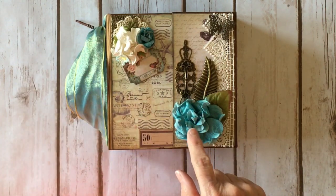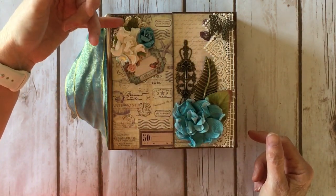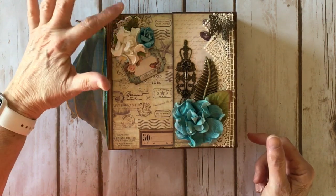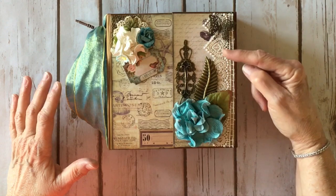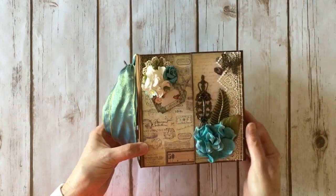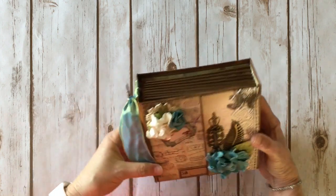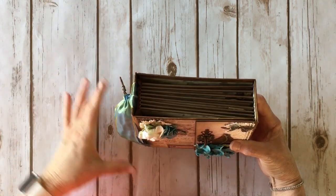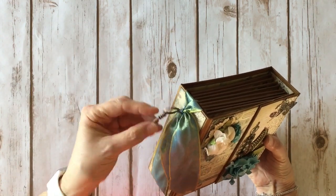I used one of the ephemera pieces and one of the new doilies she has in her shop — she has some crochet doilies and they're fabulous, this is one of the smaller ones. This is a piece of lace from my stash, and this trim is also from my stash. The cool thing about this album is the binding is loose so you can run ribbon through and tie it. I also added one of her metal keys.